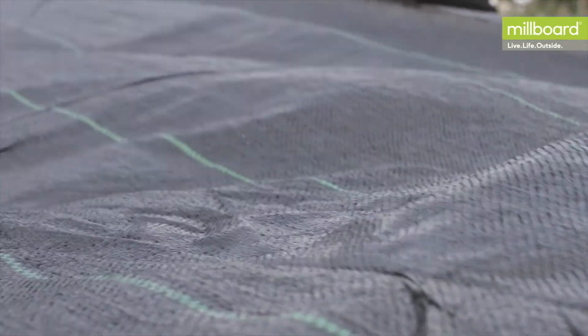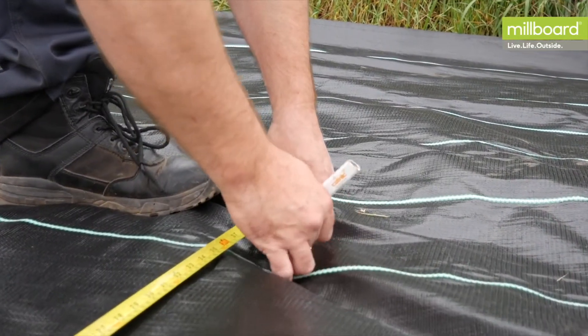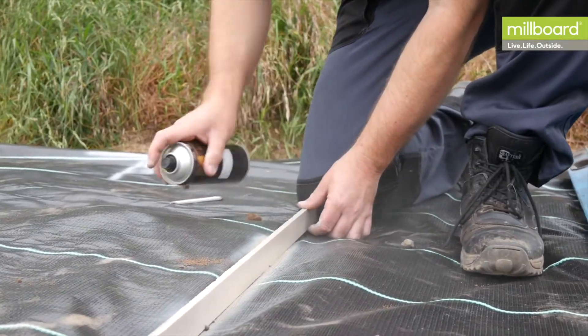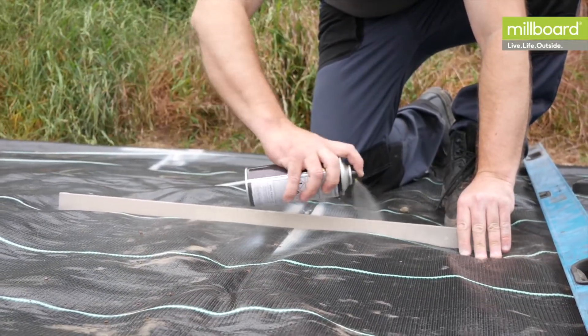Firstly, you begin by preparing the ground for a ground sheet. When the ground sheet is down, mark out your decking area and where the posts should be placed. If any steps are to be installed, these will need to be factored in at this point. Make sure you consider the board dimensions when doing so, as this will make the installation easier further down the line.